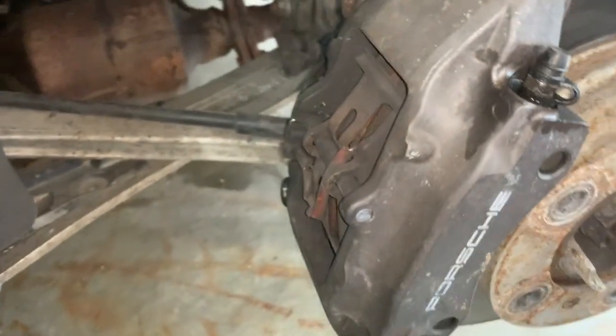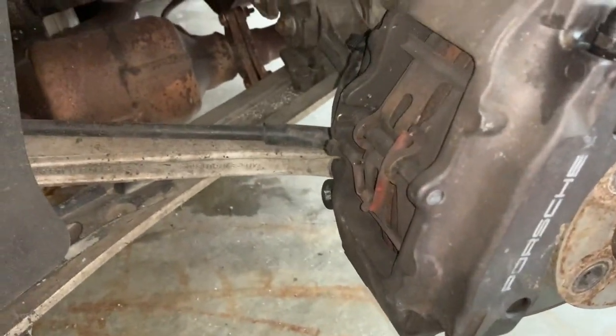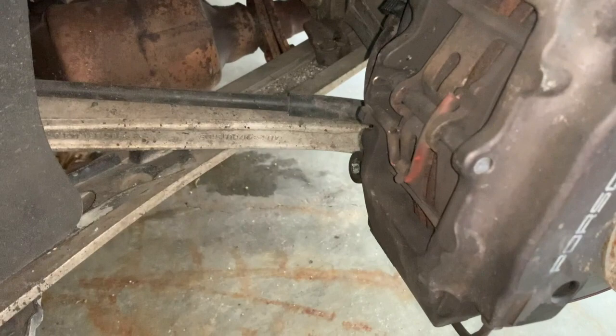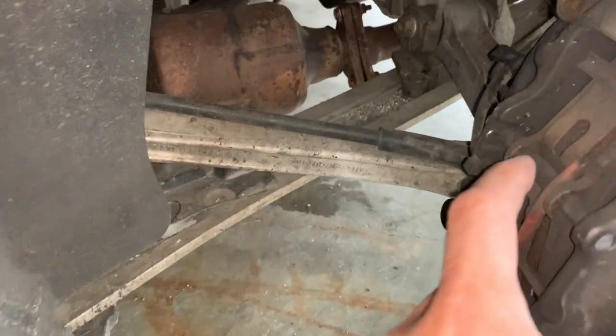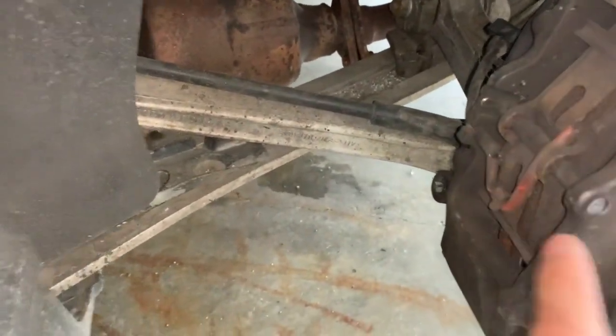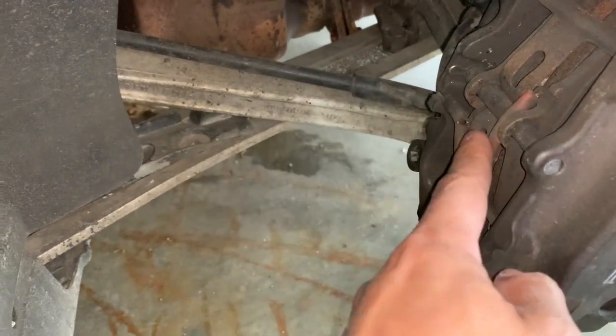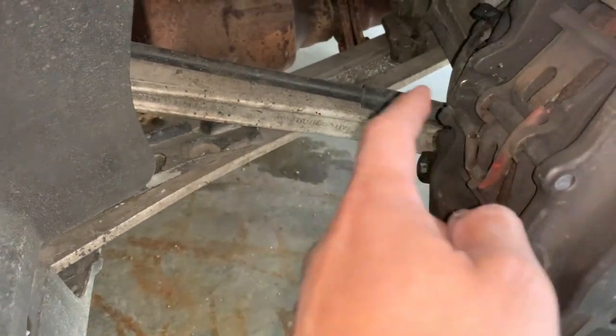What I want to do is show you guys how I'm doing it for the back brakes, and then later on I'll show you how I do it for the front. So first and foremost, here's the piston, here's the post, here are the brake sensors, and then this clip right here.